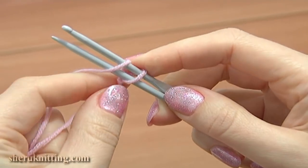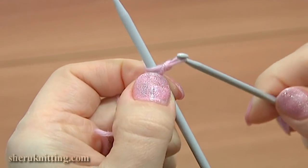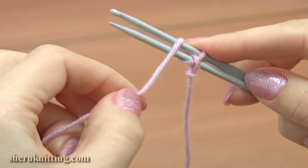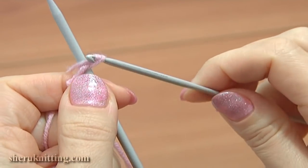Now with the hook, take the loop that you've just created and pull it through the one that we have on the hook. Place the hook on the needle again. Wrap the working yarn around the hook and the needle. Work with the hook now — pull the new loop through the one that we have on the hook.